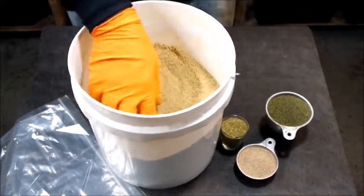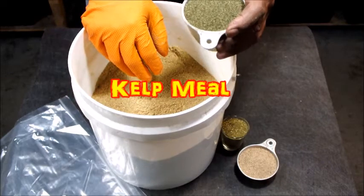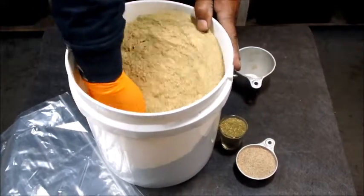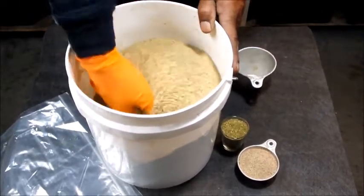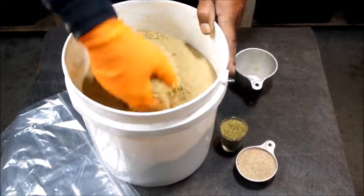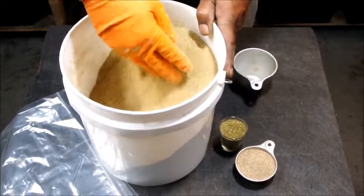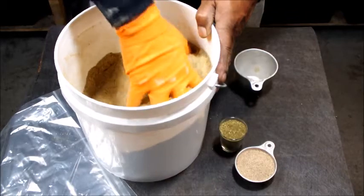I've got three ingredients here. First is kelp — a lot of nutrients in it, the worms love it, and I add it to my bedding. This is about one cup, so I'm going to add just one cup of that. Put a glove on — you don't want to contaminate your food with stuff on your hands. Just mix it up a little bit. The worms love kelp, it's good for them and good for your soil.